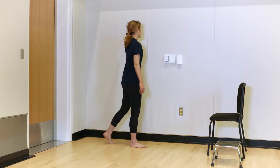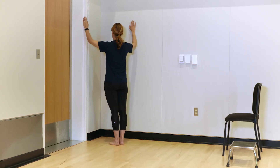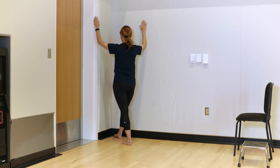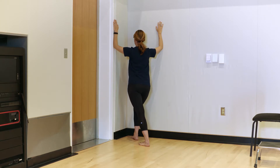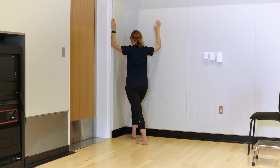You can also perform this exercise with both arms simultaneously using a corner in a room. Raise both arms and rest on the wall. Step forward with one foot, shifting your weight forward and into the wall. Adjust how much of a stretch you feel by moving in closer or further away from the corner. Be sure to keep your shoulders, neck, and head upright during this stretch.